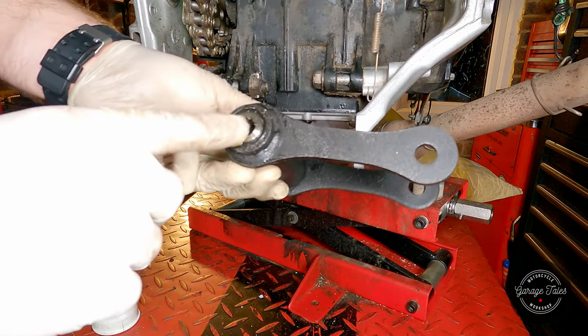Hello everyone, welcome back to the channel and a new video on the Triumph Daytona. In the last video I installed all the new bearings in the swing arm and linkages, and today I'm going to put everything back together and have the bike back on its wheels. So let's get into it — I'm going to start off with installing the steel link.